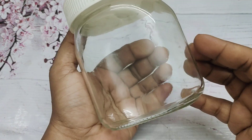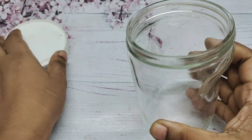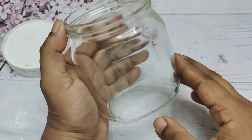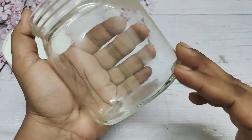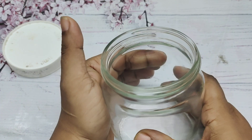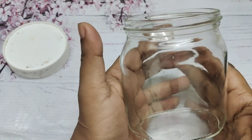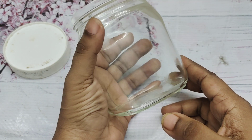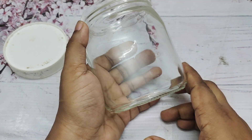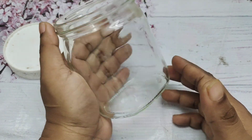Hello everyone, assalamu alaikum. Check the bottle. We are going to use a Nutella jar for this project.